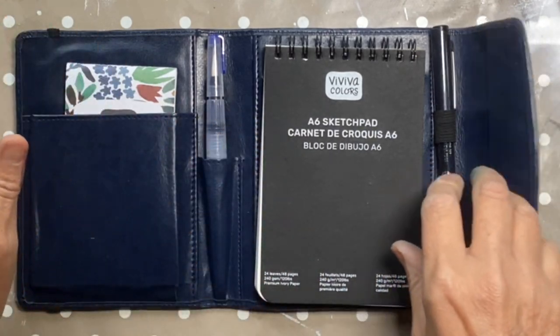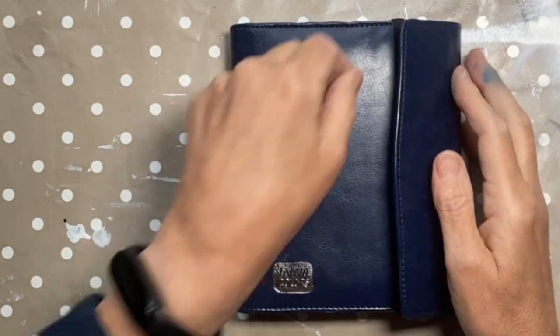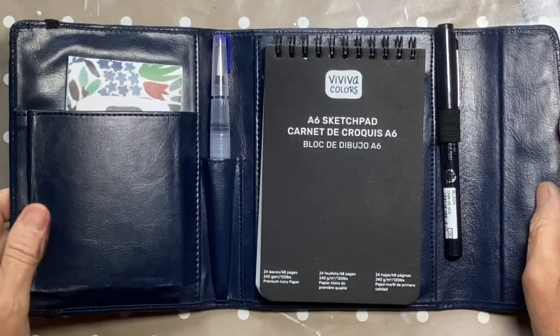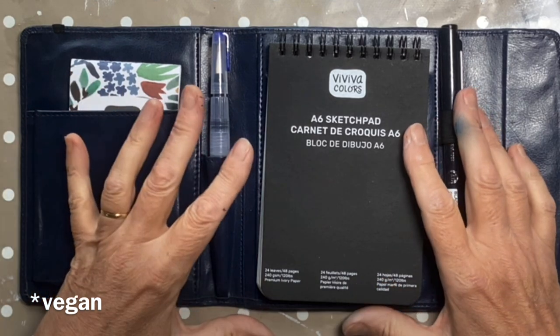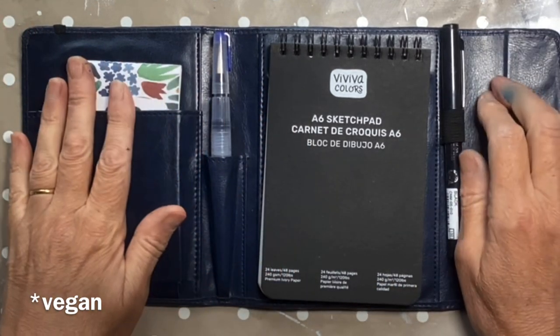So we've got this nice pouch that's kept shut with elastic. I presume that is plastic, certainly not leather. I do recall on their website saying that their products are all vegetarian, so obviously that is plastic.